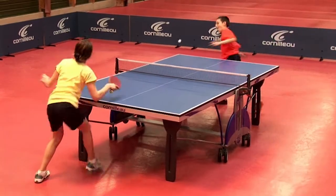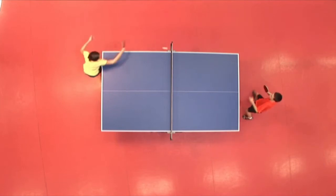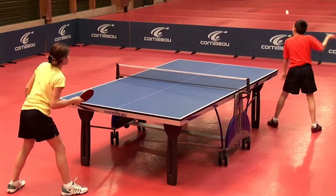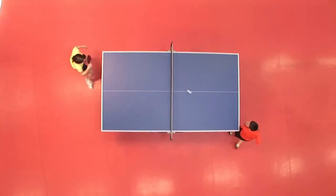In this exercise we're going to look at the concept of variation of lateral position. You'll make a service on one angle of the table and then immediately draw the opponent aside on the opposite angle. You'll be all the more effective in this exercise as your ball position will be close to the white lines.